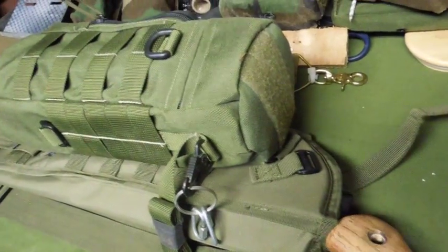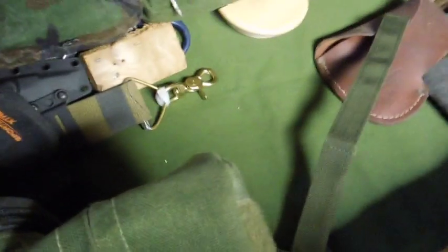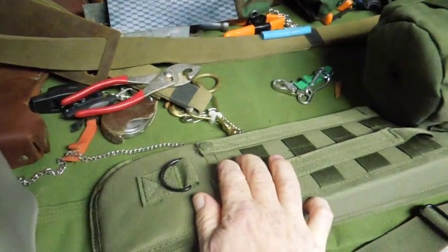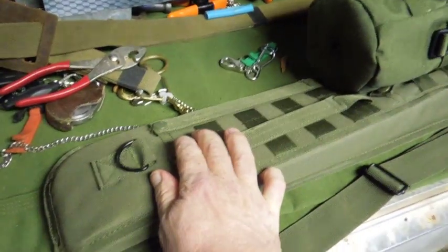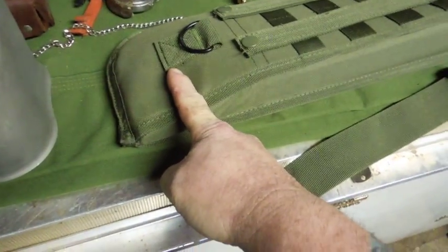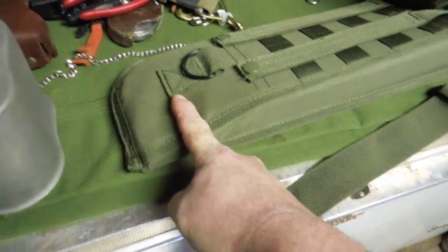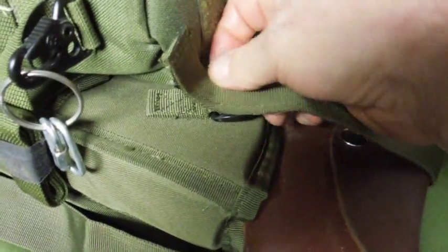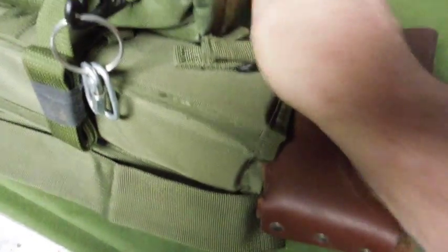I've had the axe in here a couple of times already — it slides in real good. The butt end of the handle goes in another few inches; the handle comes down to about here, and it does a really good job of covering the head. The strap comes over the top and connects here.